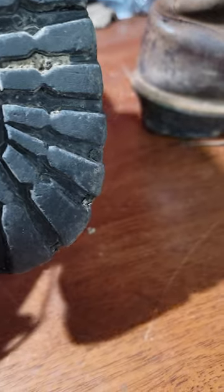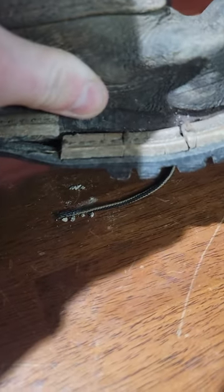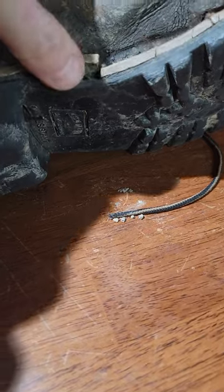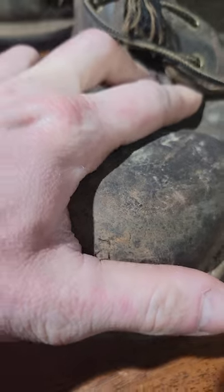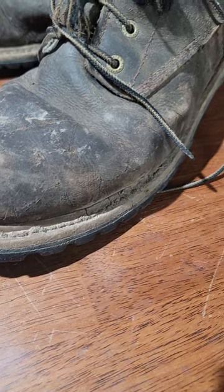This one is a little worse — this one split all the way down, plus the leather is separating from the actual insole of the boot itself. This one developed a leak right here on the inner seam and it just leaked really bad, so I ended up spraying Camp Dry on it.